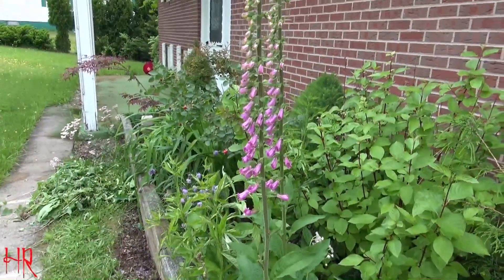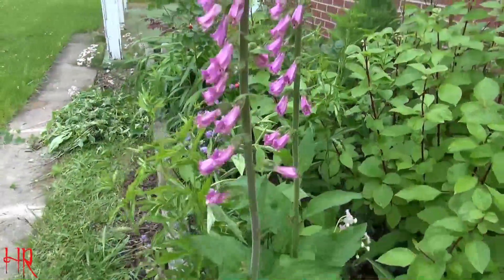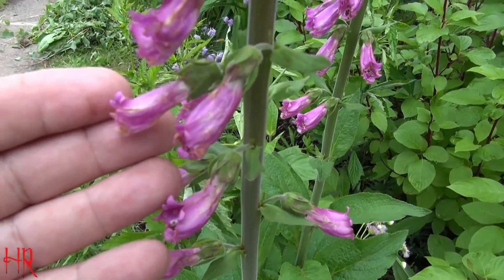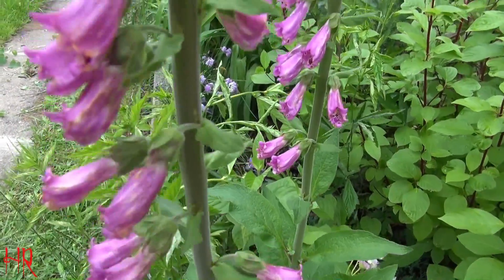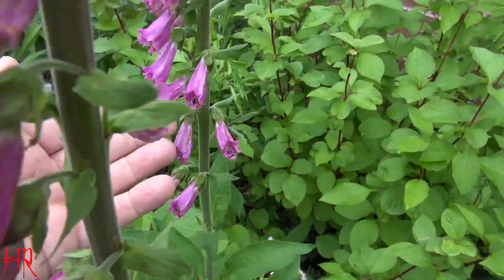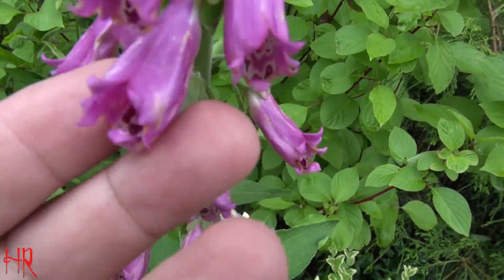This is what it looks like — see, it gets pretty tall. It's going to make many more flowers. These are actually kind of small; I've seen these things big, like two or three inches long — huge. And you always see hummingbirds around this.